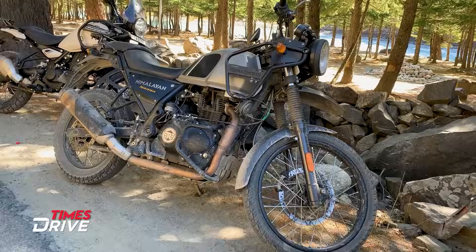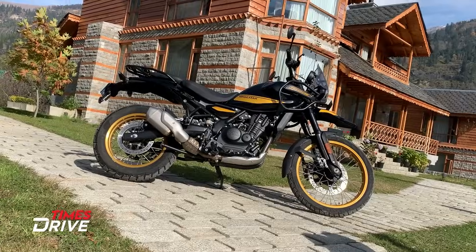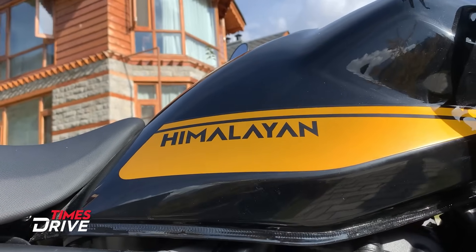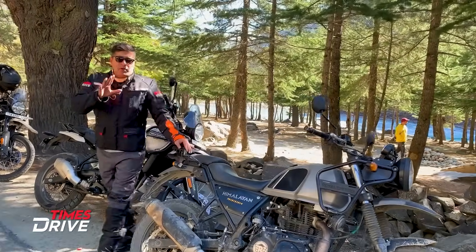Royal Enfield's all new Himalayan. You have seen the all new Himalayan. Today, the old Himalayan and the new Himalayan are standing side by side. There are a lot of interesting things. The major design has changed a lot in the new Himalayan, and I am going to tell you the big differences in this video.